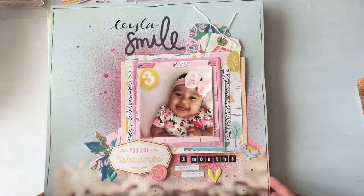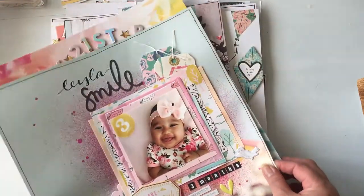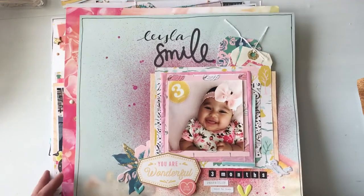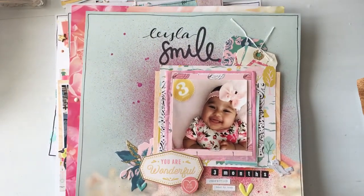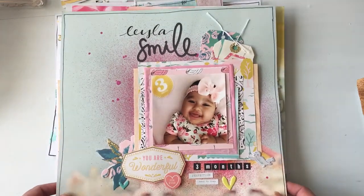Hi friends, I have some layouts and some project life spreads that I've been working on that I just wanted to share with you guys. Most of this I used Citrus Twist kits from September 2017.